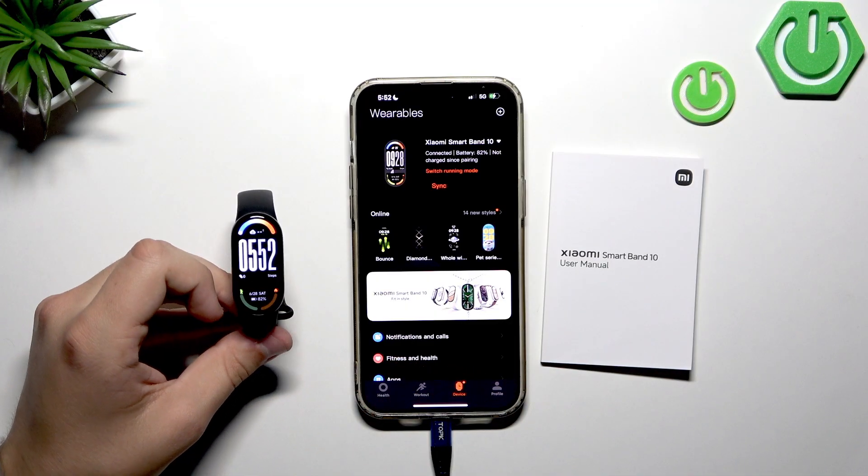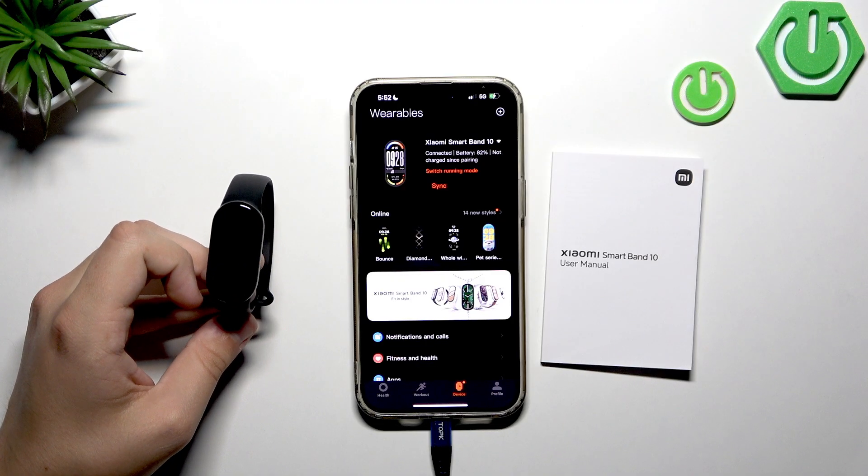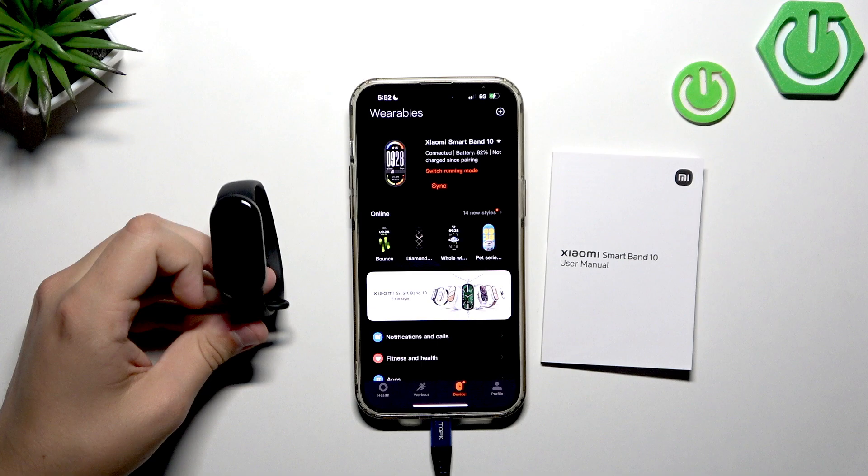That's how you can easily set up your Xiaomi Smart Band 10 for the first time. If you enjoyed this video, leave a like, subscribe, and comment — that means a lot to us. See you next time!